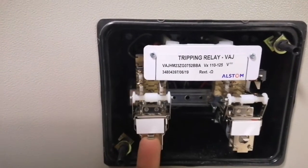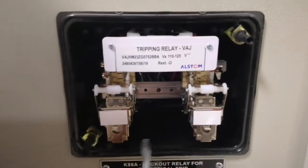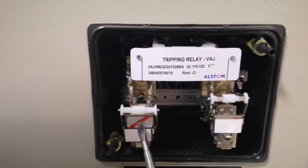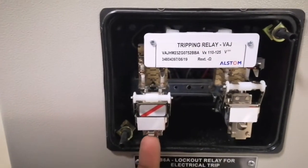If we push the flag, we reset the flag. If we press the flag, we will set the flag. We will set the relay pickup and reset.